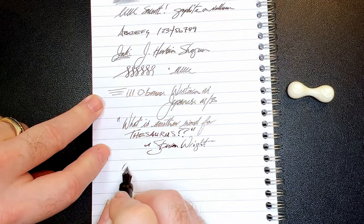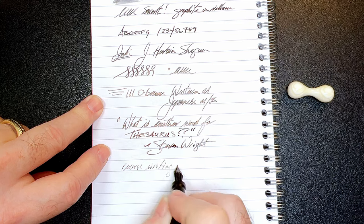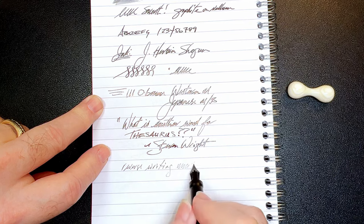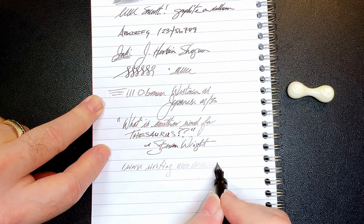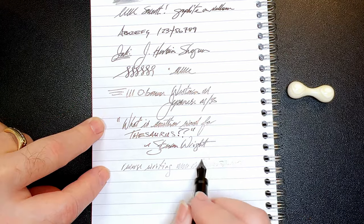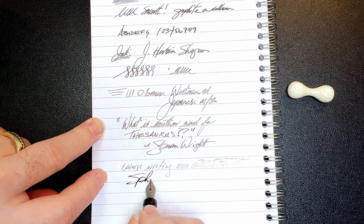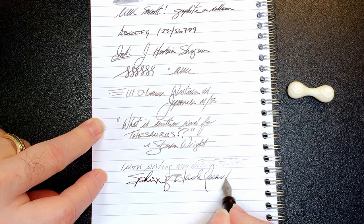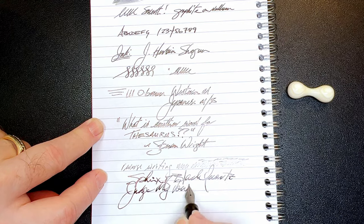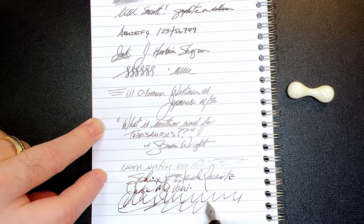And for some reverse writing — it's not scratchy, but there's a lot more drag. It feels just like an H pencil on a piece of paper, and it dries out quickly, but it's something you can sketch with in a pinch. And for some quick writing — no issues whatsoever. This pen is nicely wet and fast.